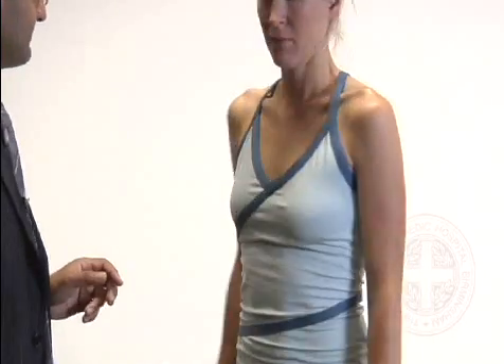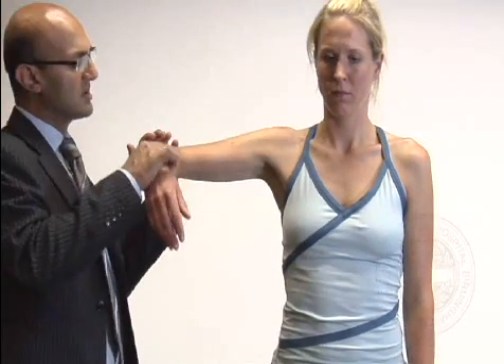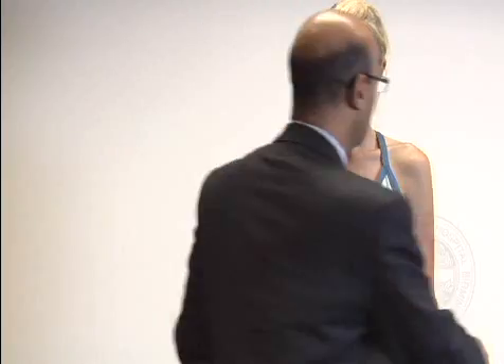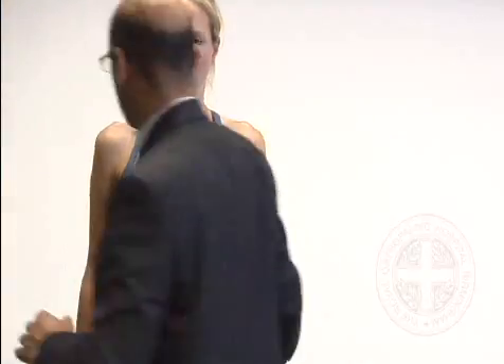You can also assess internal rotation with the arm abducted to 90 degrees and seeing how much internal rotation she's got, comparing both sides — bring that up and internally rotate.